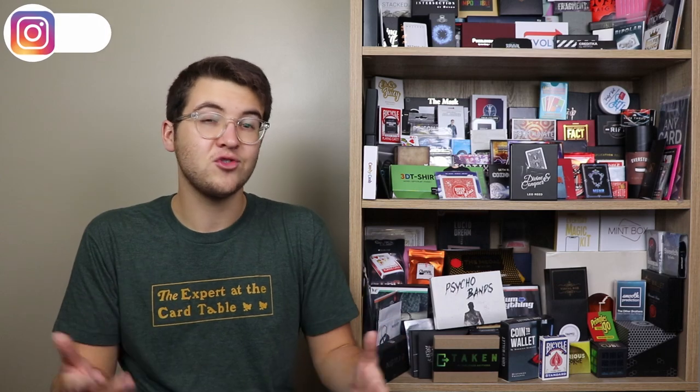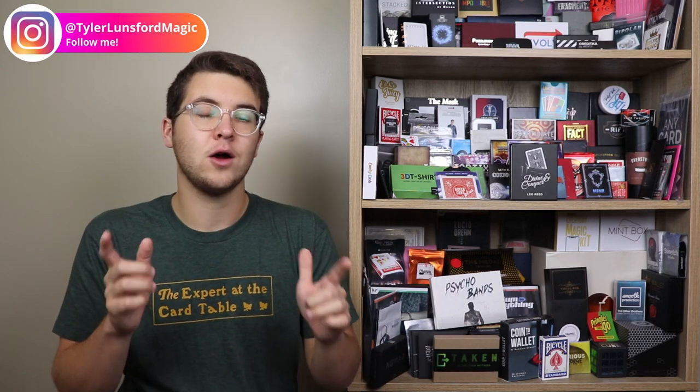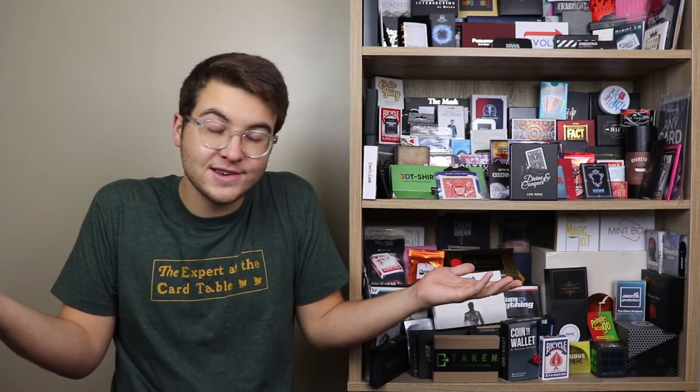Thank you so much for sticking around until the end of this video. If you feel that Divine and Conquer is for you, the link to purchase it is in the description down below. I am here to bring you unbiased magic reviews to help you make more informed, better decisions on the magic you buy, and I hope you found this video helpful. I'd like to thank Leo Reed and Penguin Magic for allowing me to have this product. If you want to see performances and behind-the-scenes content of some of the tricks I review here on the channel, be sure to head on over to my Instagram at tyranluncernmagic.